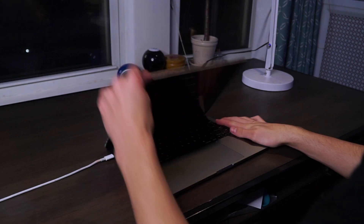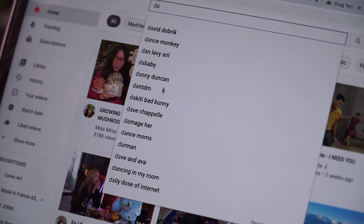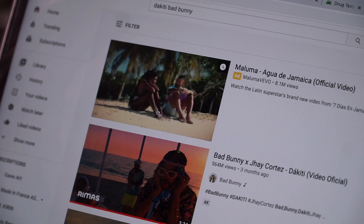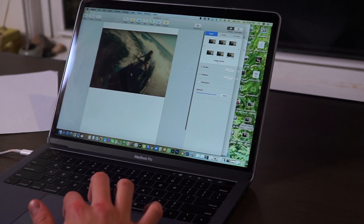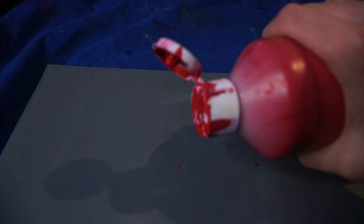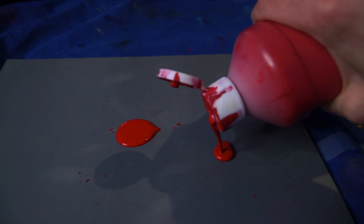I'm starting off by going to one of his most recent music videos, Dakiti. I'm looking for a scene that's inspiring me, and I really like this scene of this jet skiing lady — I like the free vibes. While that prints out, I first have to get out my painting tarp and paint this 9 by 12 inch linoleum block. I'm painting it so that when I transfer the image on, it'll stick to the paint.